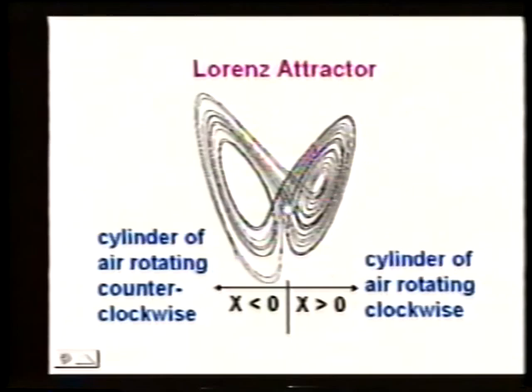The motion around these two lobes is not the motion of the rolls of air turning — this is the symbolic representation. But whenever on the right-hand side, the rolls are going clockwise; when on the left-hand side, they're going counterclockwise. The motion around the attractor corresponds to the changes in the physical system.